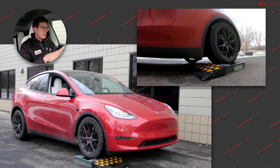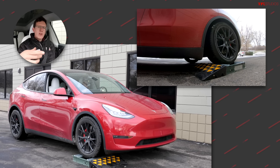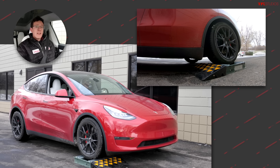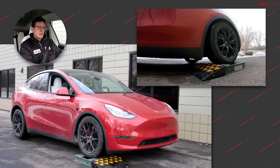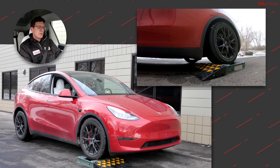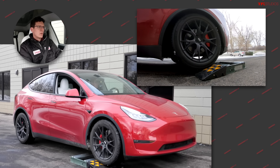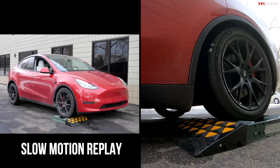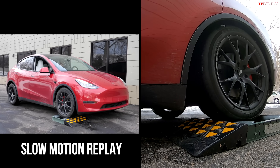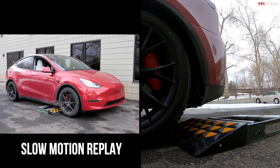Reversing onto the rollers for the diagonal slip test. In this test, the wheels stuck in the rollers are probably going to spin, and then hopefully the brakes will clamp down on the spinning wheels and force power to the wheels with traction. Into neutral, nice and settled, into drive, foot off the brake, gently on the throttle. Very good results — it took hardly any throttle, the brakes grabbed immediately, stopped those spinning wheels, and forced power to the wheels with traction. Excellent result from the Tesla.